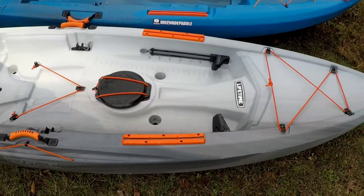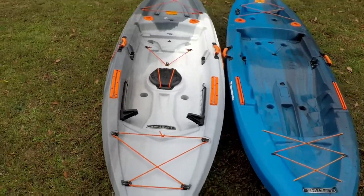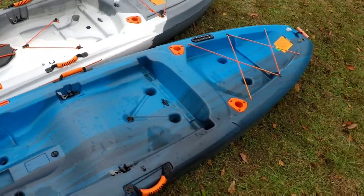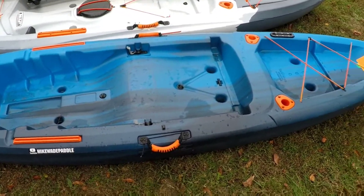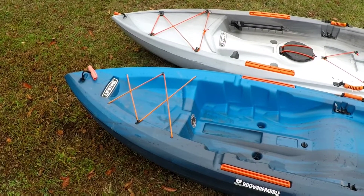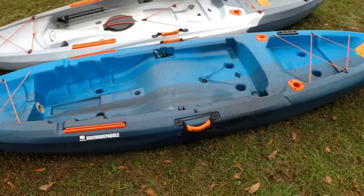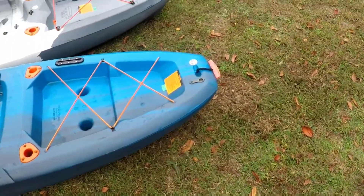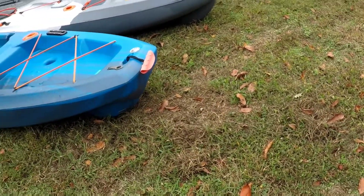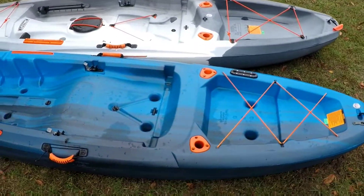So that's the top side of both of these kayaks. Some slight differences, but truth be told I think you get a lot more in the Tamarack Pro than you do in the Teton. That said, I love this little Teton — I have posted a video before and I'll link to that in the top right corner so you can check it out. It wasn't a very in-depth review — mostly a fishing trip — but I spoke to the kayak a little bit in that video as well.